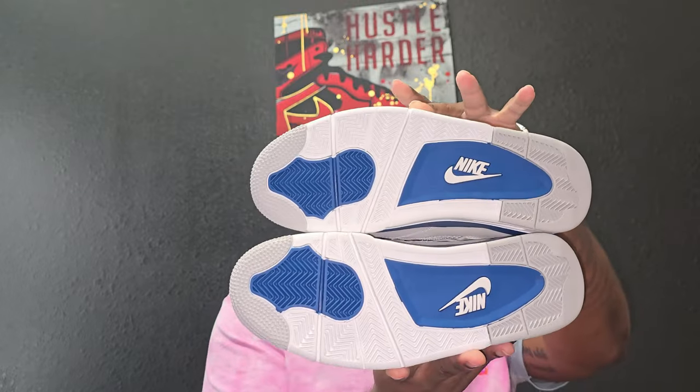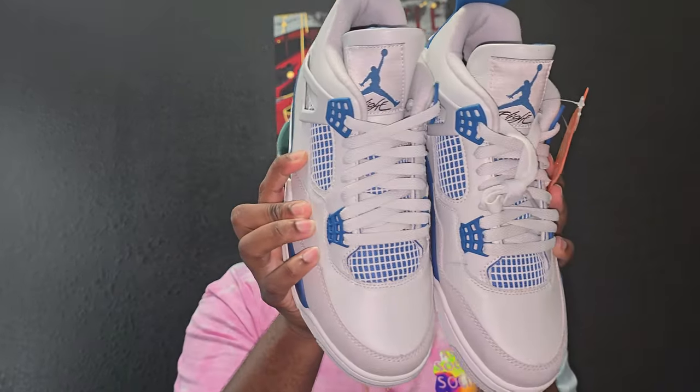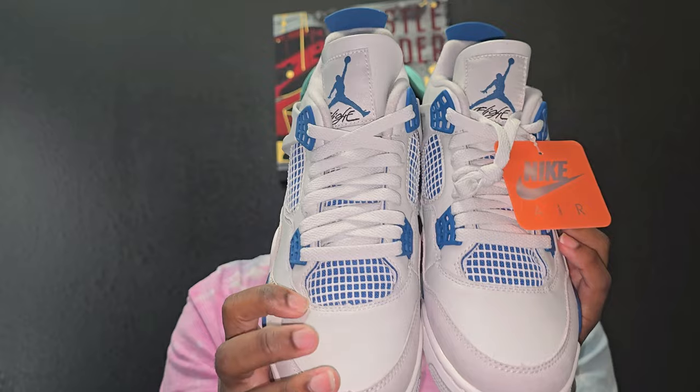I'm going to show the other shoe and both shoes together. All the stars are there. These do fit true to size — no complaints there, no bulging, nothing. Oh, that's different — I don't even know if that's going to show up on camera. But there is a little difference between the leathers. I didn't notice that before.